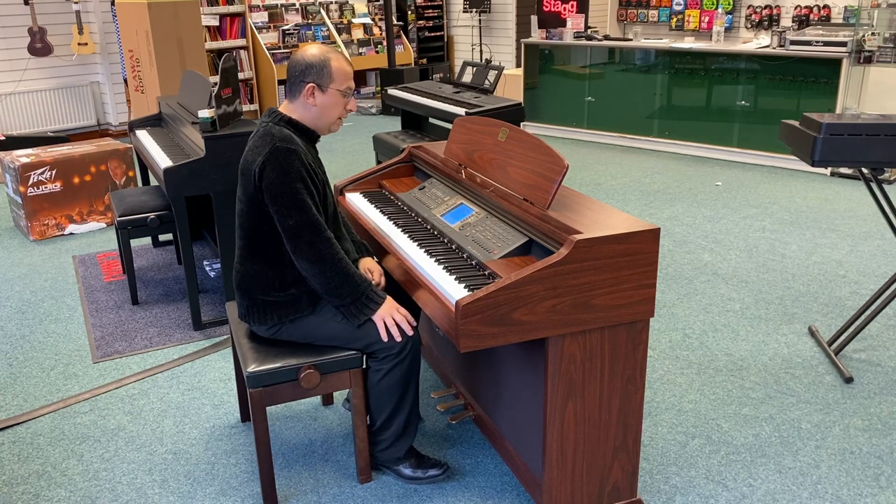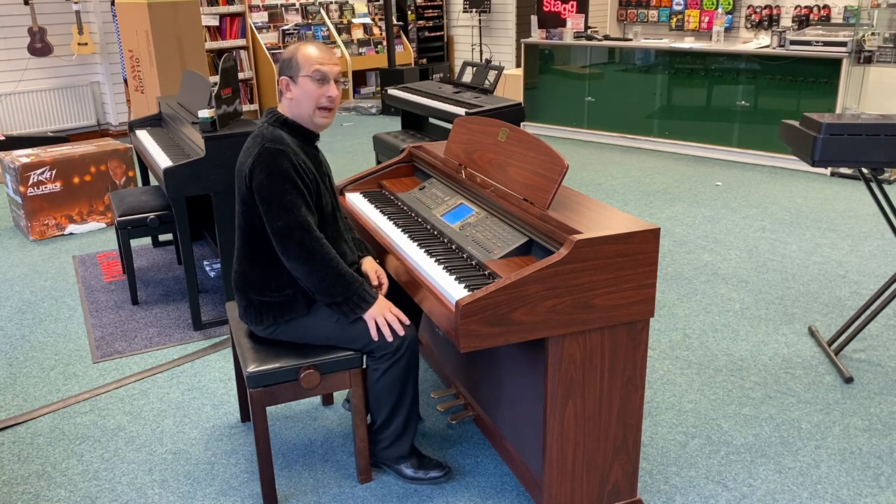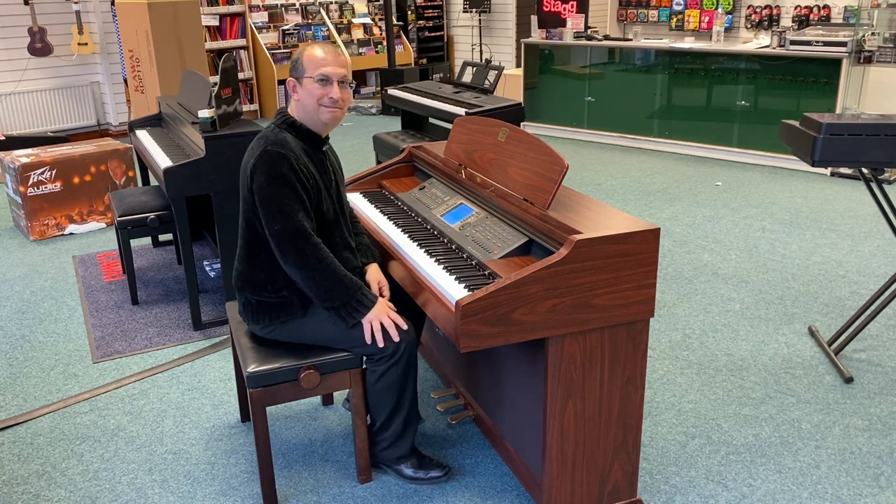So I'll just give you a brief sample of some of the voices, just so you can hear how it sounds for yourself. All right, here we go.